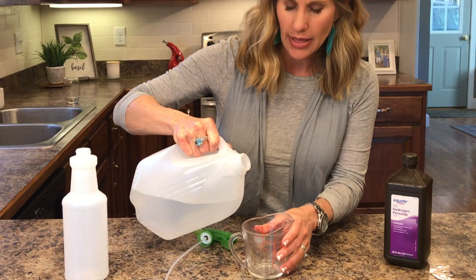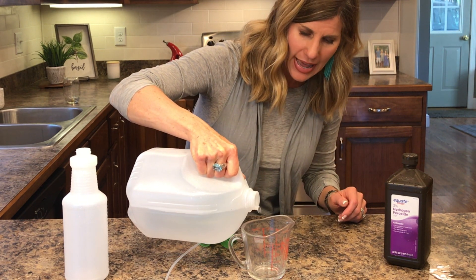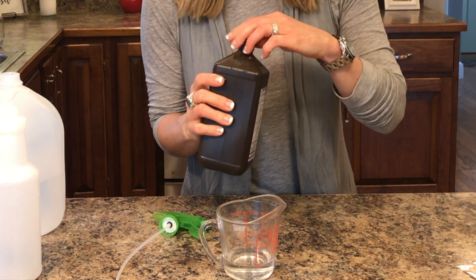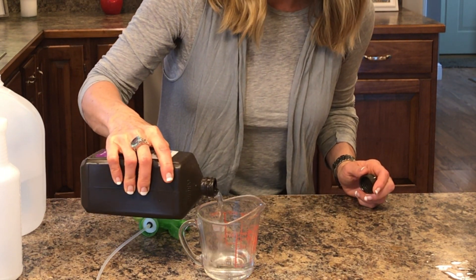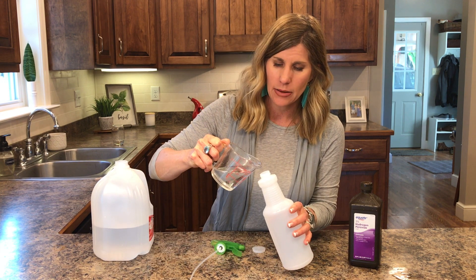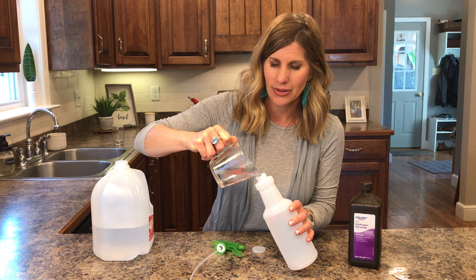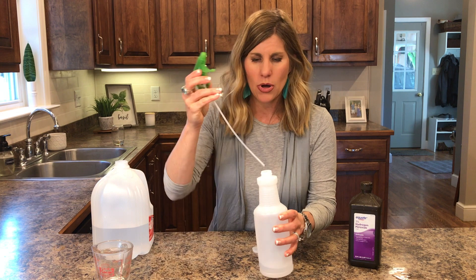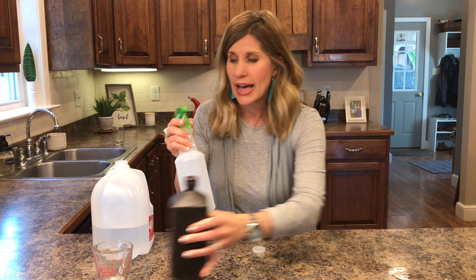I'm going to make a smaller batch. I'm going to do one-fourth cup of water and one-fourth cup of three percent hydrogen peroxide, which takes me up to a half cup total. So it's a one-to-one measurement. If you just need a very small amount, do two tablespoons of hydrogen peroxide and two tablespoons of water. I have a half cup of a 1.5 percent solution. Now I'm going to pour it into my bottle, put on the nozzle, and now I have another solution.